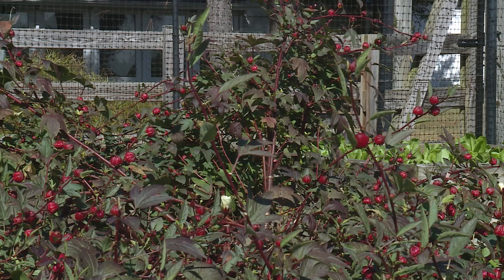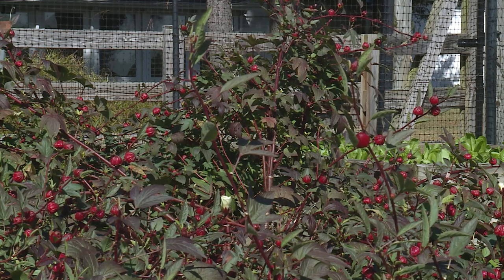In Jamaica they make a punch out of this with cinnamon, ginger, and allspice — boil that down, strain it, and put a little simple syrup in it and some rum, and it's fantastic.